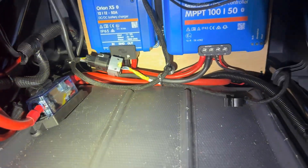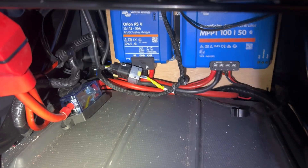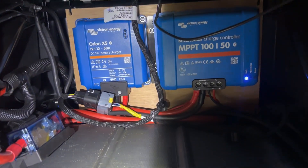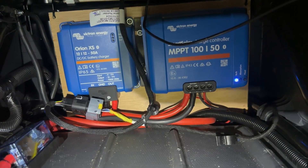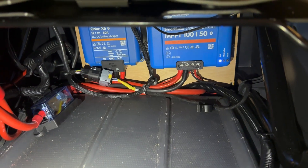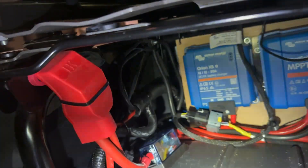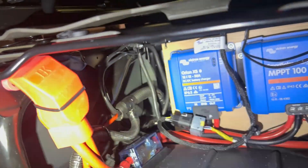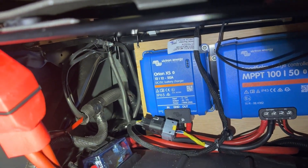Here is under the passenger seat. As I mentioned earlier, normally there's a battery in here. What we've done is put in an Orion XS and the MPBT for the system, and then obviously tried to do that in a way that there is still space to use this as storage. On the side there, we've grounded all of the negatives to the seat base, and that's obviously the ground for the Orion and the solar as well, so there's a good ground connection to the negative of the system.